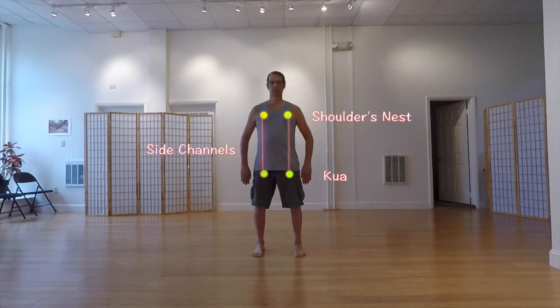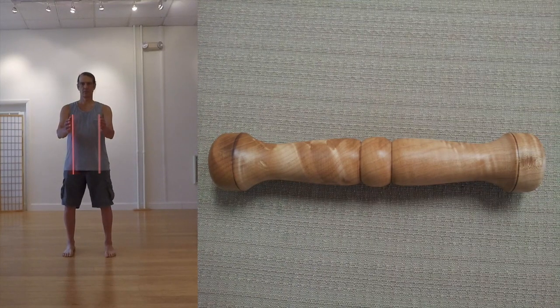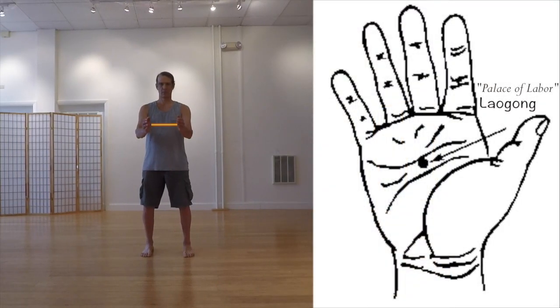The name Taiji ruler gets its name from the common practice of using a physical ruler to connect your hands at the optimal distance apart, directly on the side channels — two core energy pathways that run through your torso, legs, arms, and head. Within the torso, those channels are delimited by the Qua on the lower end and the shoulders nest at the top. The Qua and shoulders nests are bilateral energy centers used in Taiji ruler and other Qi Gongs, as well as in Taiji. The ruler itself is a wooden dowel designed to be held between the palms, touching and stimulating the Lao Gong points there.